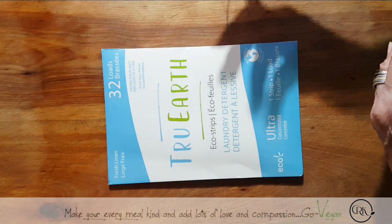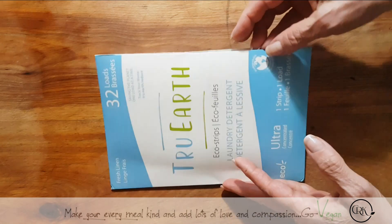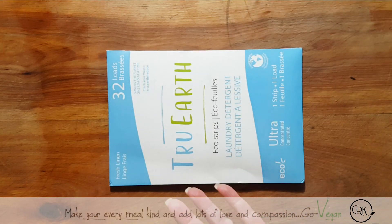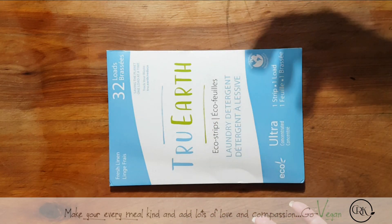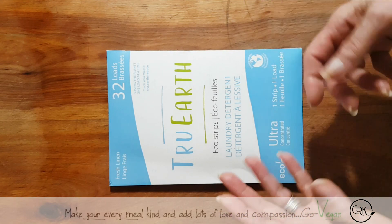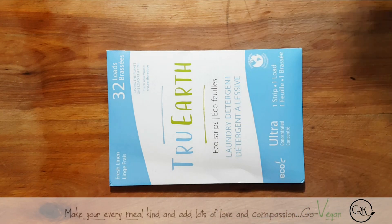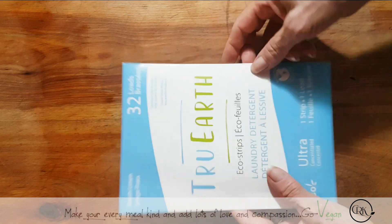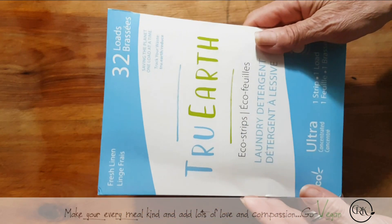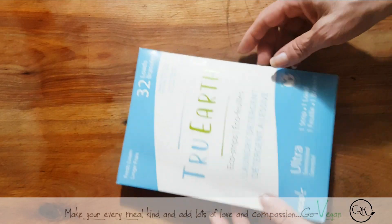Plastic — half the time it doesn't even make it to the recycle bin. It gets thrown out or it falls out of the recycle truck and you find it hanging around. Nobody picks it up — unless it's my daughter who walks by and picks it up and brings it home to put in the recycle bin. Half the time it stays there and just gets bounced around on our planet. So when I saw this soap I said this is crazy, I gotta try it. I love it so much.